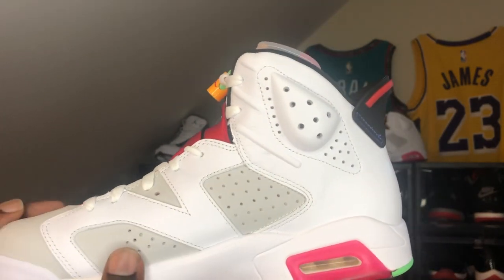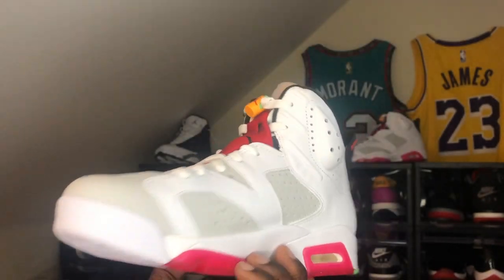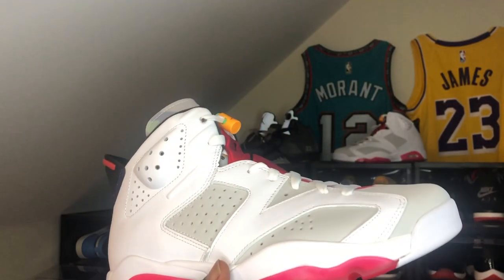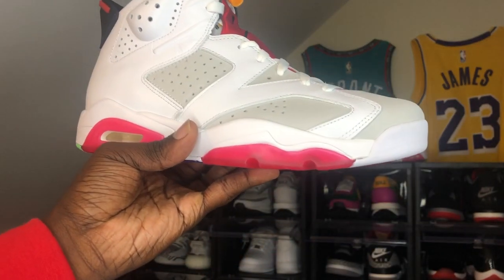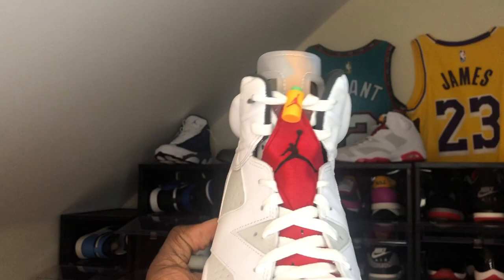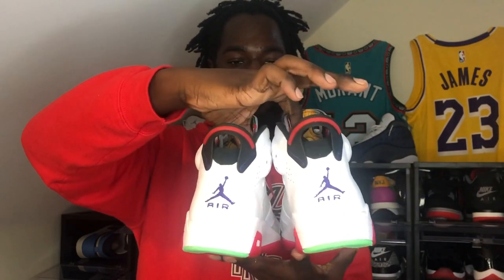Right now I'm gonna pass on these — I got more shoes on my list and I've got way too many predominantly white shoes. Let me jump in front of the camera and show y'all both shoes together. Right there — see that? These are crazy, bro.